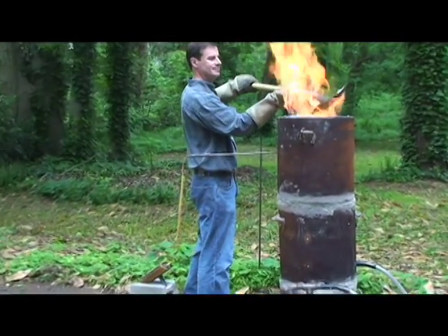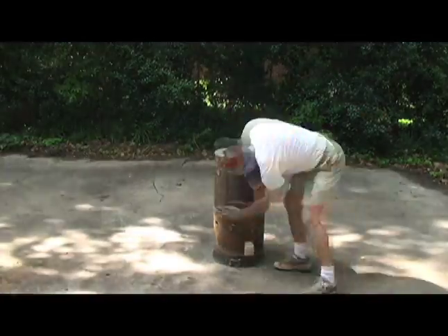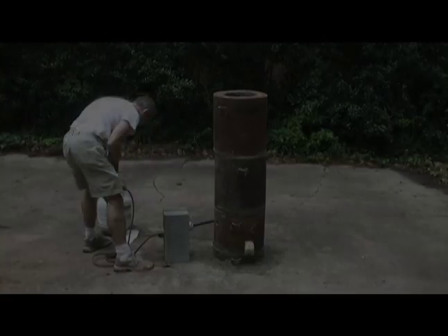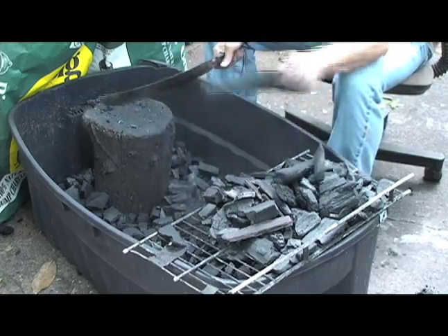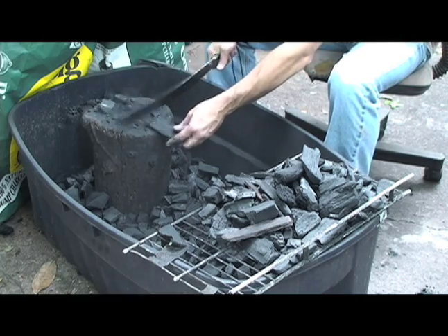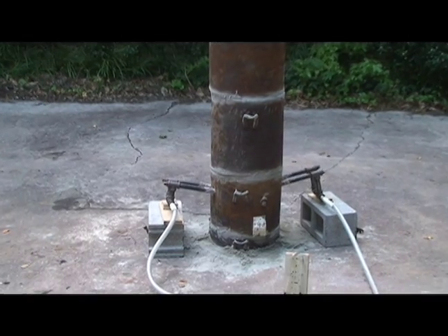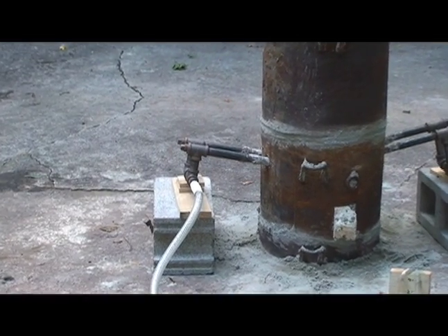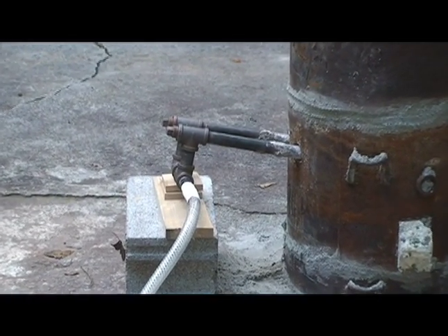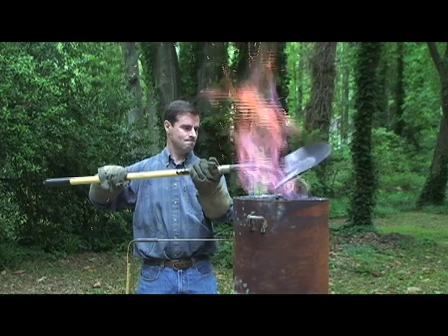The furnace is essentially a simple tube formed of concrete inside a steel shell, constructed in sections so that it can be more easily assembled and disassembled. In the early hours of the morning, the smelter is preheated with wood charcoal. Pure wood charcoal is used rather than briquettes because it forms virtually no ash and burns at temperatures exceeding 2500 degrees. At the bottom of the smelter are four apertures known as tuyers, through which air is piped to feed the fire and create the chemical conditions necessary to smelt steel.